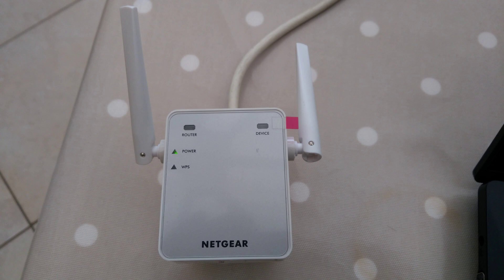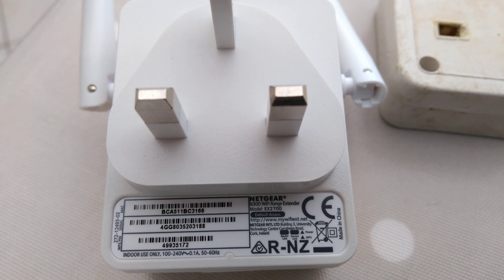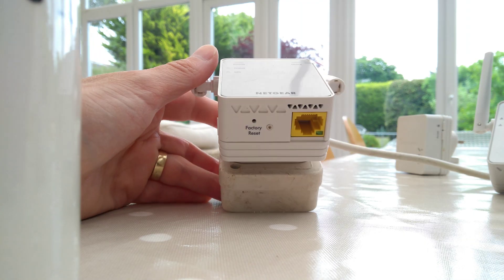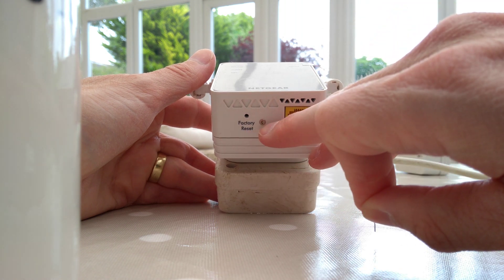Hello, this is a very quick video on how to factory reset a Netgear N300 Wi-Fi range extender, which is the model number EX2700.